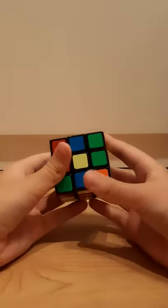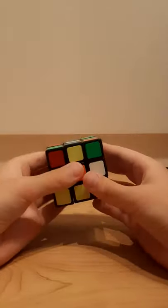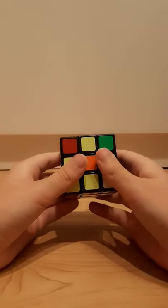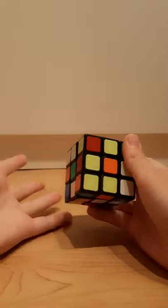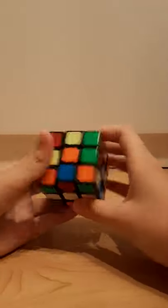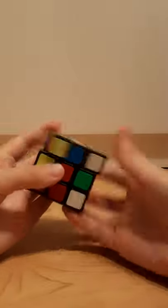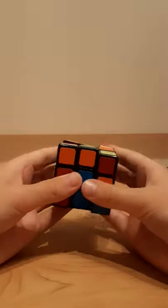My next tip is to watch example solves. Feliks Zemdegs has really, really good example solves, and in every single solve he will talk about his first pair and even his second pair, and explain everything that he does. So just watch example solves and learn from professionals that actually know how to do good look-ahead.